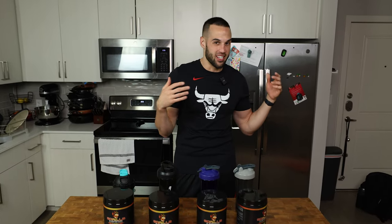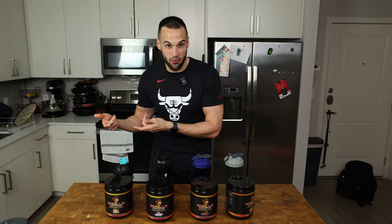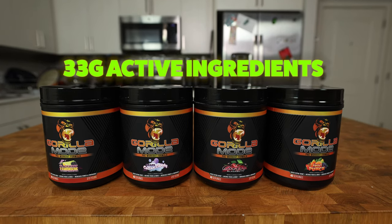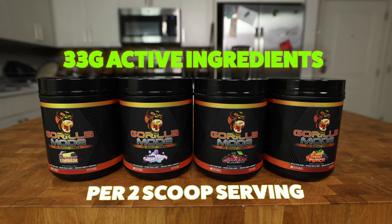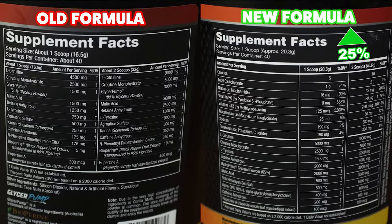As if Gorilla Mode's pre-workout wasn't already good enough, Derek went back into the lab to reformulate it, and now it has 33 grams of active ingredients in a full two-scoop serving. That's 25% more than it already had, and that is way more than almost every single pre-workout on the market.